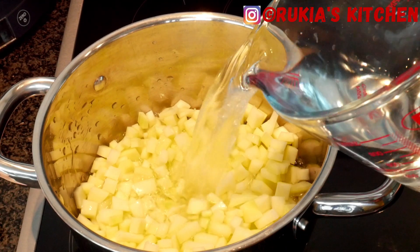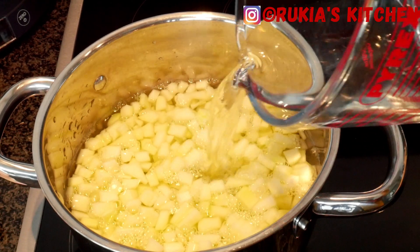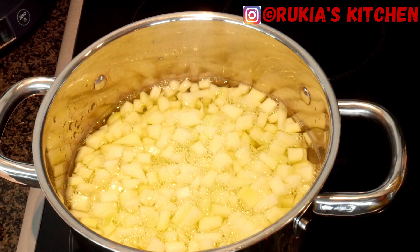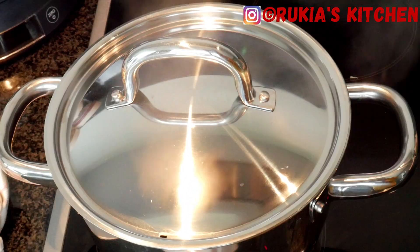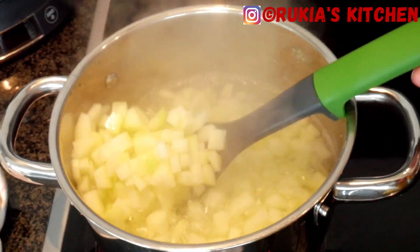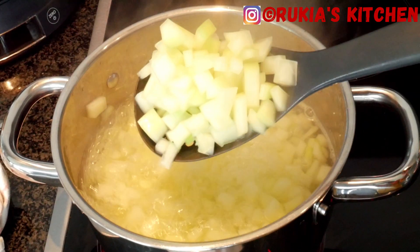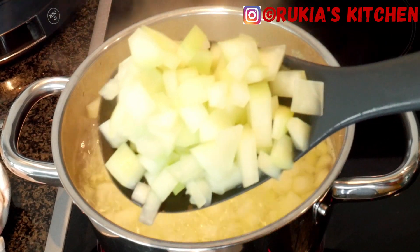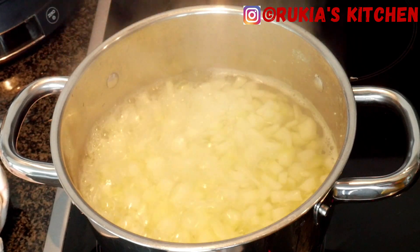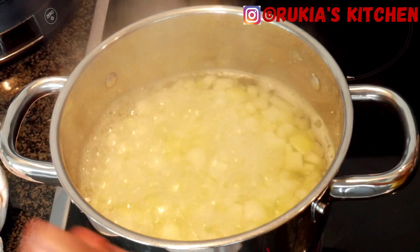Once you're done, add the papaya into a medium pot, then add approximately three cups of water. Cover and let the papaya cook for approximately five to seven minutes. After that time your papaya should be half cooked, then remove the papaya from the heat.